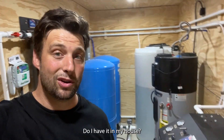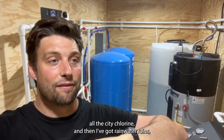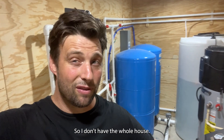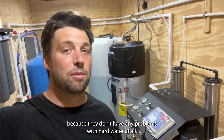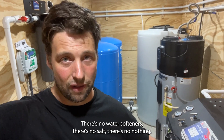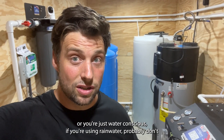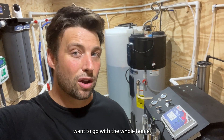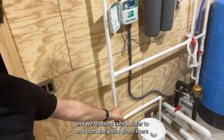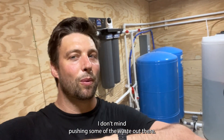Do I have whole-home RO in my house? No. In my house I've got the carbon filter taking out all the city chlorine, and then I've got RO water running to all my drinking faucets, refrigerator, and all of that. So I don't have the whole house RO, but I wish I did sometimes because they don't have any problems with hard water at all — it's completely pure water, no water softeners, no salt, no nothing. But you do have more wastewater. If you're paying a lot for water or are water-conscious, or using rainwater, you probably don't want whole-home RO. But for this instance, since we've got the big pond to send waste water to and we can filter and drink the pond water, I don't mind pushing some waste out there.